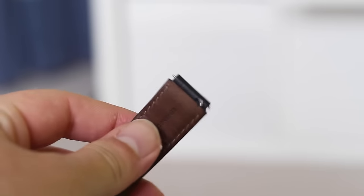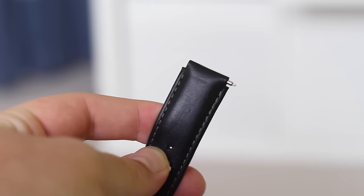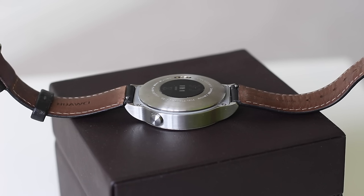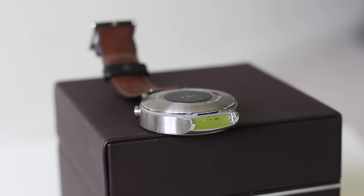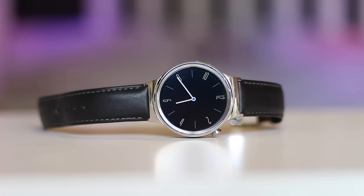You can easily unhook the watch strap, which is really cool — you just pull this little lever and you can remove the strap and switch it around for a different one. It's great if you want to match your outfit. The watch band it comes with is nice leather, really good quality with some nice stitching, and the buckle matches the watch really nicely. From a distance it really does look like a regular watch.